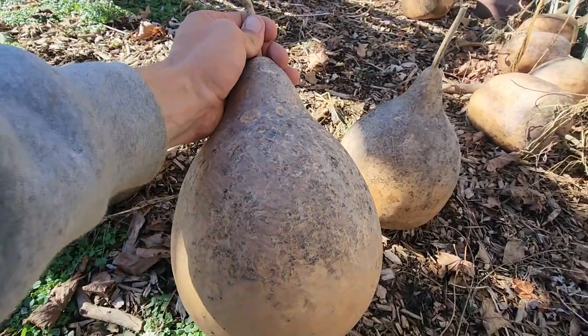I want to save some seeds out of this hybrid whenever I cut it open. Fair warning though — the gourd that seed grows may not look anything like this one. That's what you have to do when you're trying to grow hybrids: pick the best one, grow seeds from that one every year, and you should start to stabilize and get more consistent fruits.